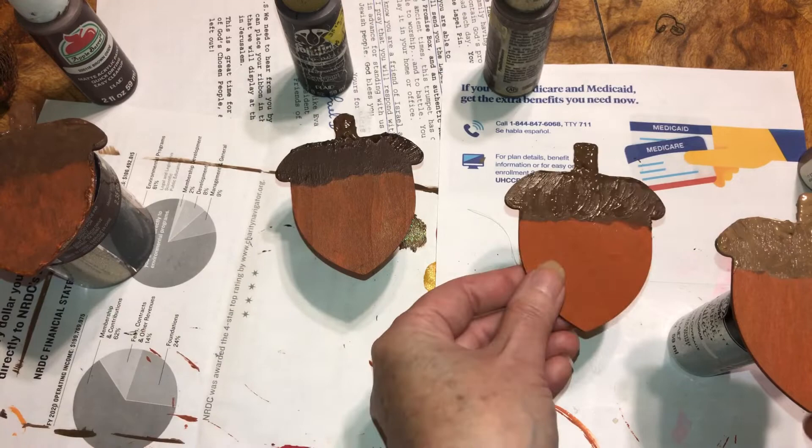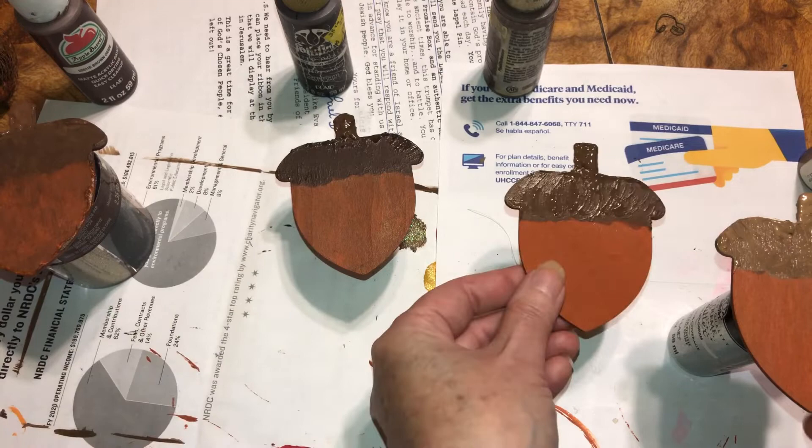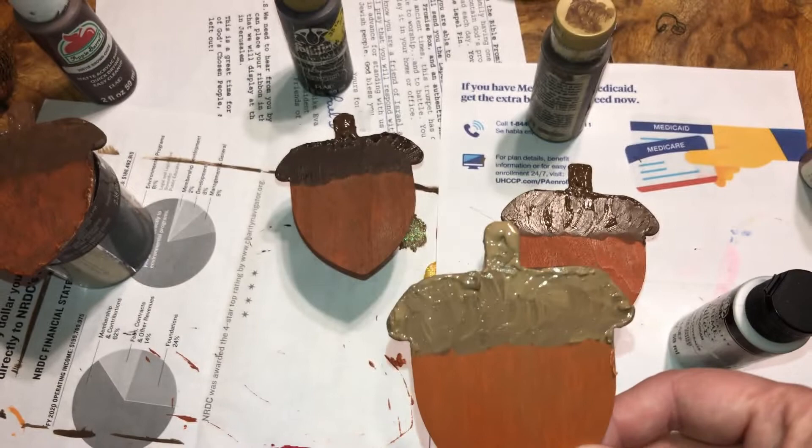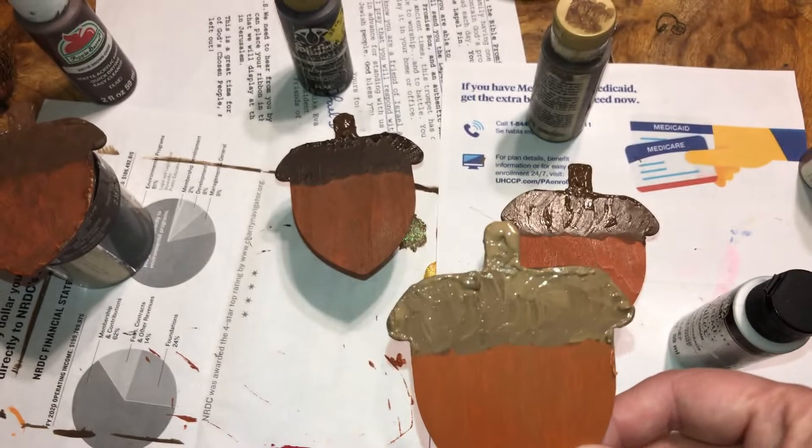On this one I put the thick paint down first and then covered it up because I wasn't getting the effect I wanted, so I put the thick paint down first and then went along with it with another color. I'll be back when these are all dry.